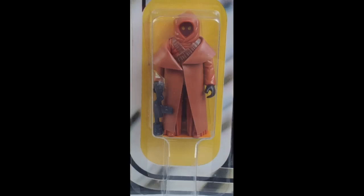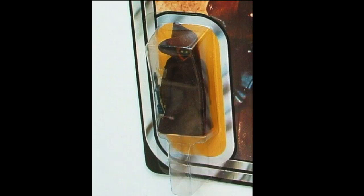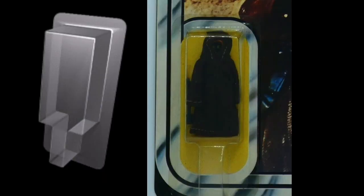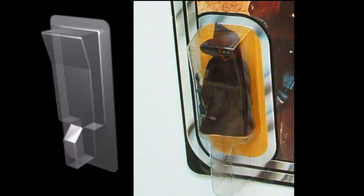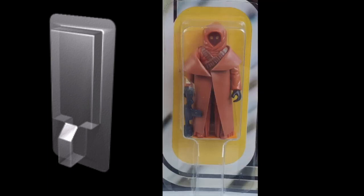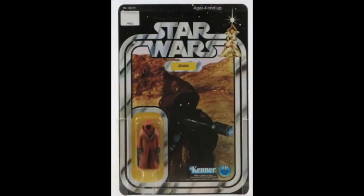The most important thing to look at is the bubble. The vinyl cape Jawa has a different bubble than the cloth cape Jawa. The bubble on the vinyl cape Jawa is thin and flat. The common cloth cape Jawa has two different types of bubbles — one is very similar to the vinyl cape bubble but sinks in — whereas the vinyl cape bubble is smooth. This is the key thing to look for if you're looking at a carded vinyl cape Jawa, as this was the only time this bubble was used on a Jawa.